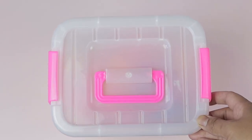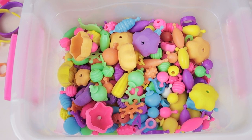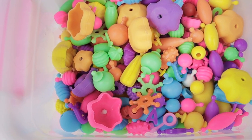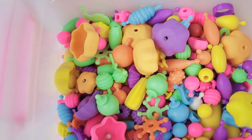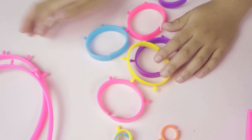So let's see what's inside the container. We've opened up our container and we've got different types of shapes and colored beads. And we've got rings, bracelets, and headbands!